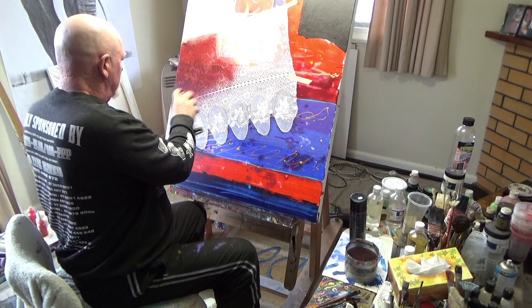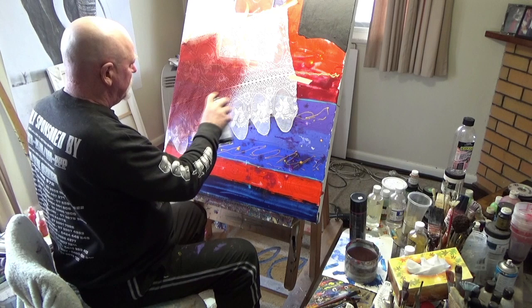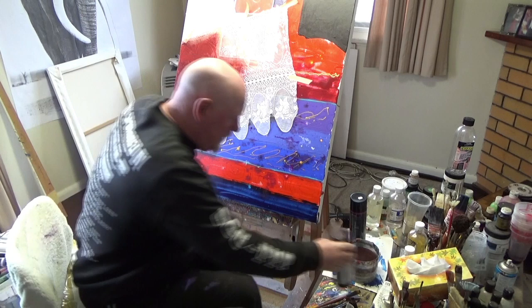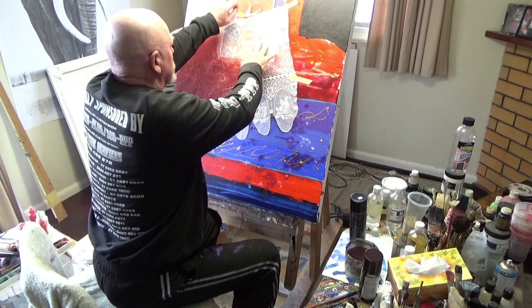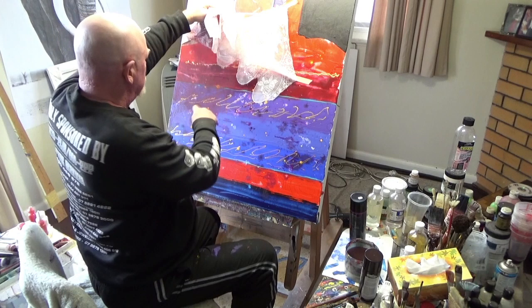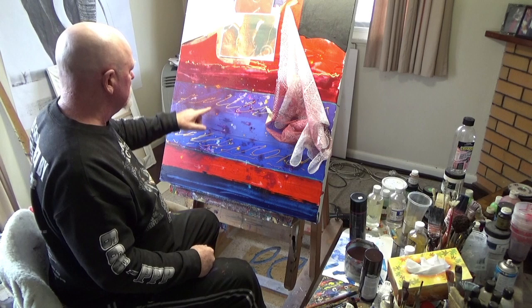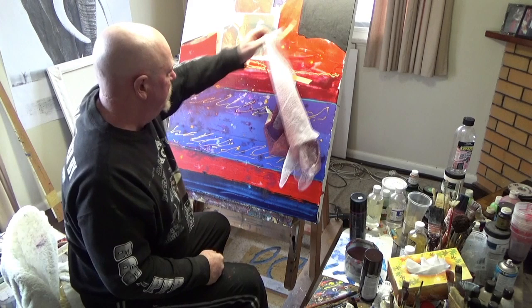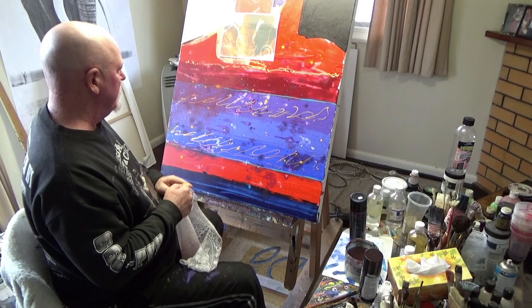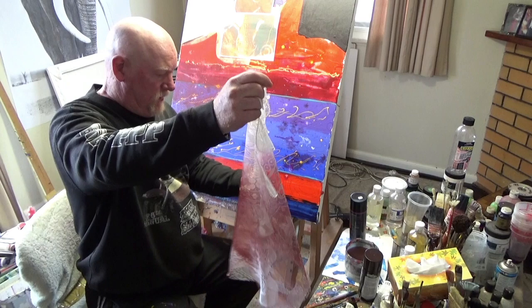Spraying all the way through — this is just a normal semi-gloss paint. Once you take the lace off, you can see the slight pattern through there. I'm going to highlight a lot of these other spots with gold to make it pop a bit more. You can use all sorts of colors, it doesn't have to just be brown, and you can use the lace quite a few times as well — as you can see, it's still pretty good to keep working with.